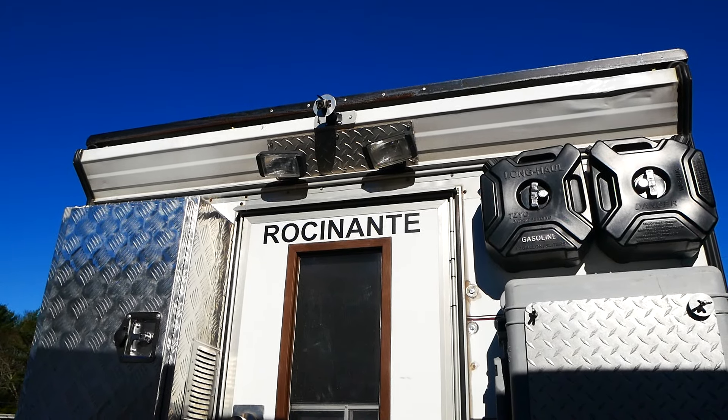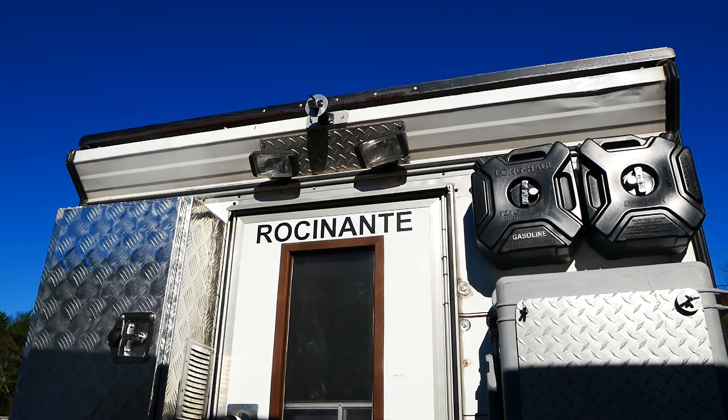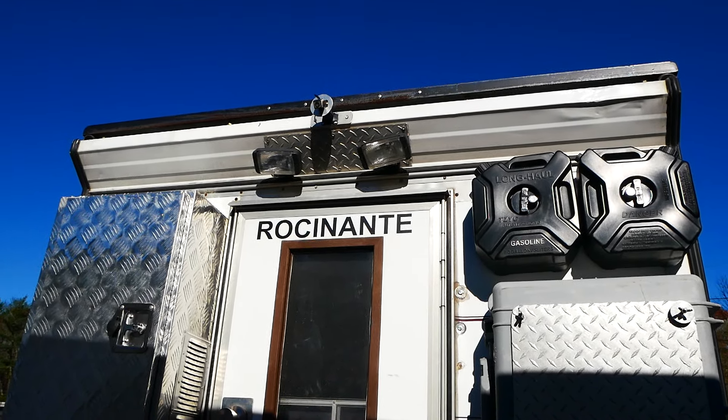Okay, let's do this thing. A full walk-around of the reincarnation of my truck cap camper being converted into a slide-in camper.